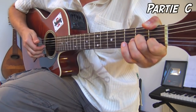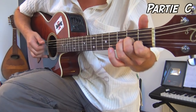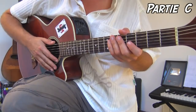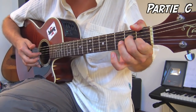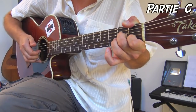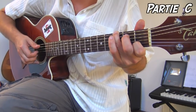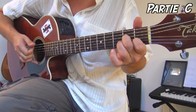La partie C commence avec pouce sur gros Mi, index en première case de la corde de Si, majeur en deuxième case de la corde de Sol — apparenté à un accord de Fa majeur. On fait un, deux, trois, double pull-off. Puis on refait le Sol — troisième case du gros Mi — avec le hammer-on en première case de la corde de Si. Les deux mesures d'après : La mineur, en alternant avec la basse Mi.